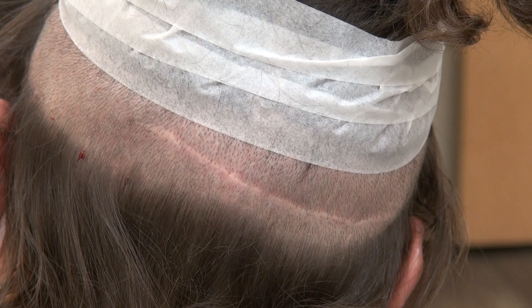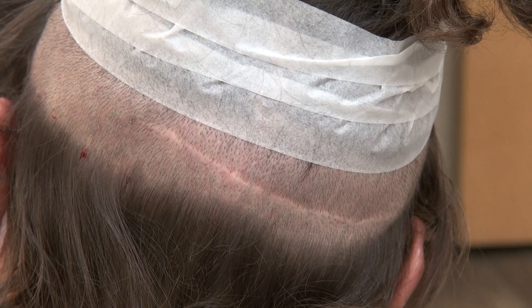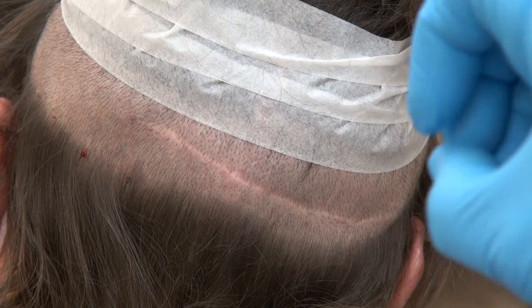Results vary from one individual to another. Some scars could stretch bigger than this, and some could be very thin.